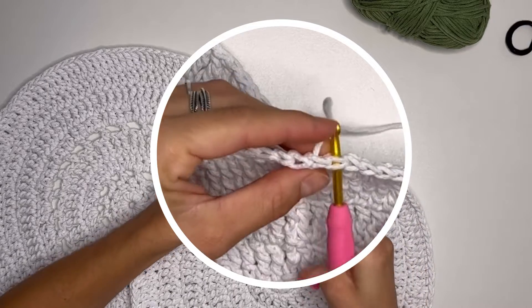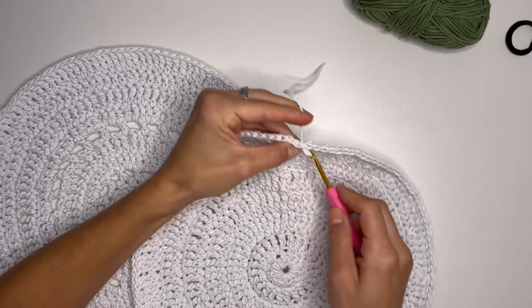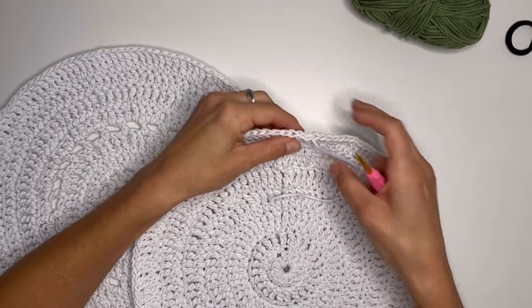Now we are just going to weave in this end so the yarn will not pull out.